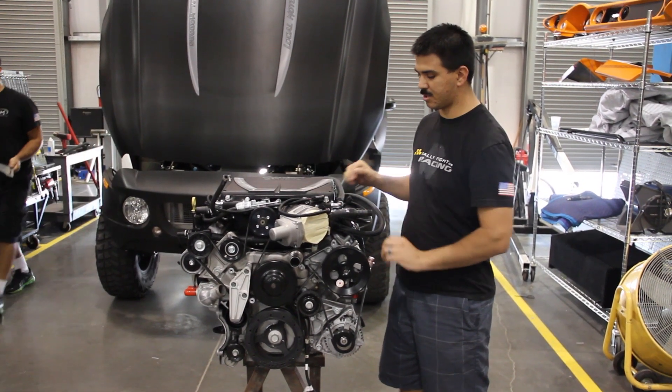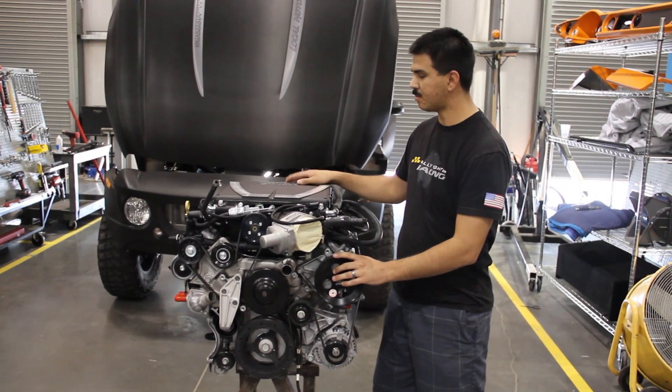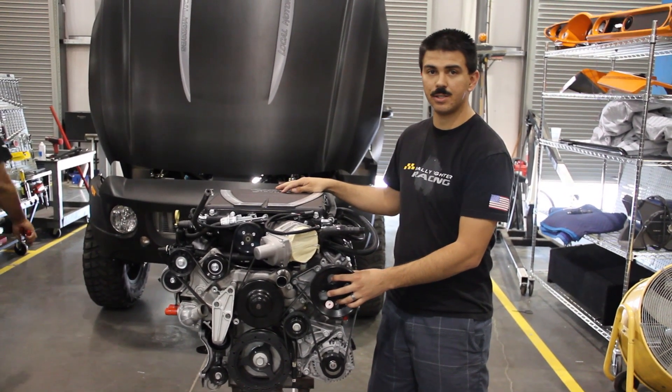The standard LS3, which is just underneath all this, is good for 430 horsepower. This, depending on the tune, will be good for at least 550 to 600 horsepower.